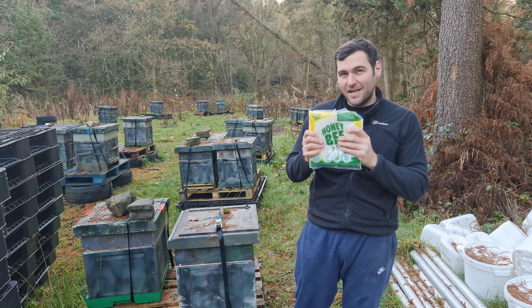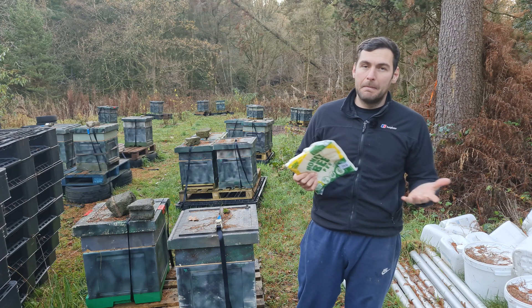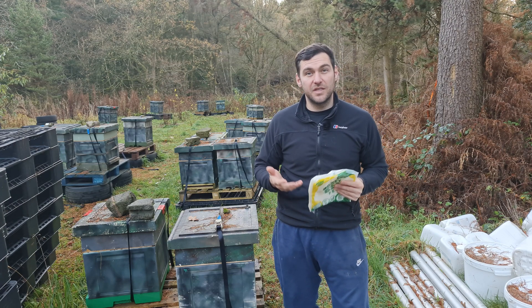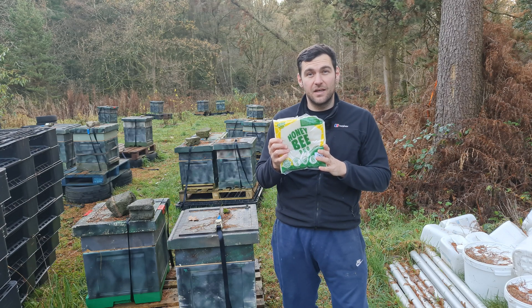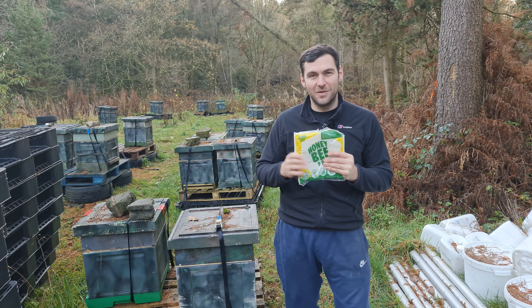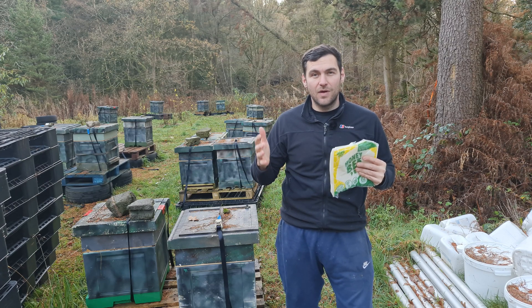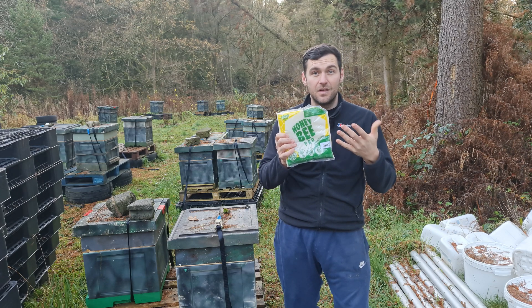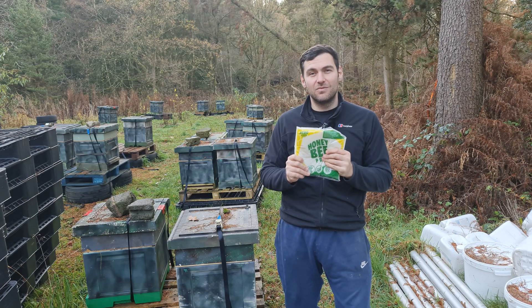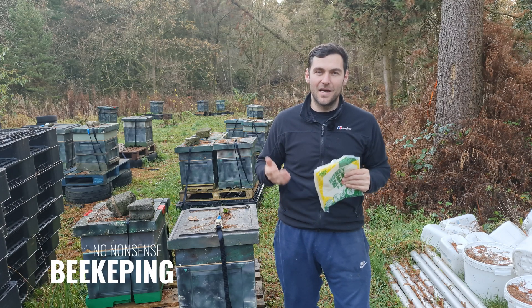Whether there's anything better about a branded fondant versus a standard baker's fondant from Bako — personally, I don't think there is. I would normally have gone down the route of buying directly from Bako because it's considerably cheaper. This year, however, I got a great deal on this in their Black Friday sales — once I'd taken the VAT off, it actually works out cheaper than the Bako fondant. The Bako fondant comes in a big 12-kilogram block I'd have to chop and portion up. This comes in seven two-kilogram blocks, which is really user-friendly, nice and clean, and saves me time — which is what we're all about here at No Nonsense Beekeeping.